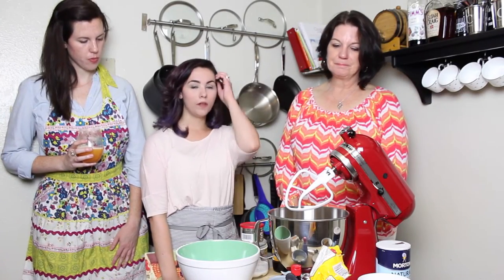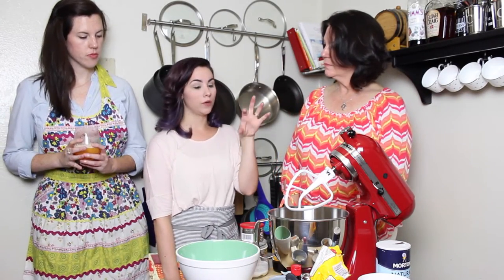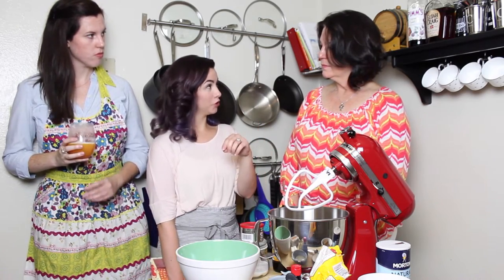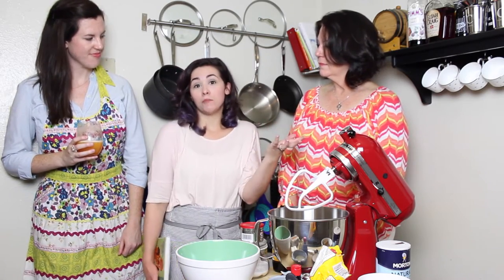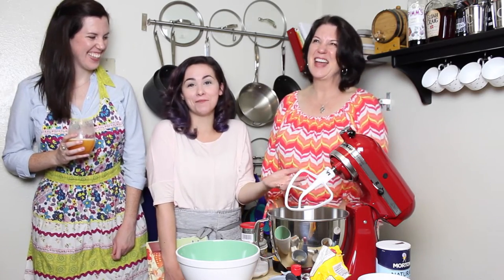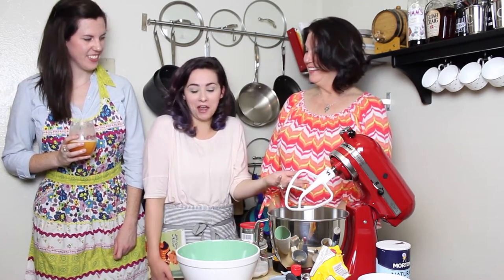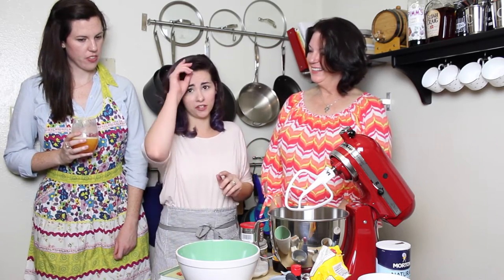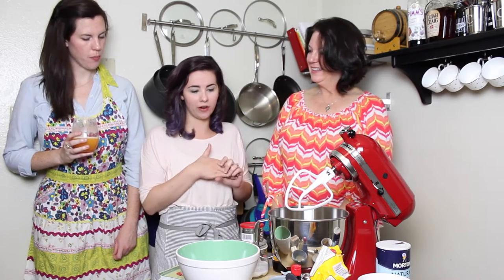One of the things you want to always consider when you're doing gluten-free baking is it's best when all of your ingredients are at room temperature. That would have required me getting up early and getting everything out. My butter and my eggs are not quite at room temperature — they should be. They've been sitting out for a little bit, but they're not quite where they should be.